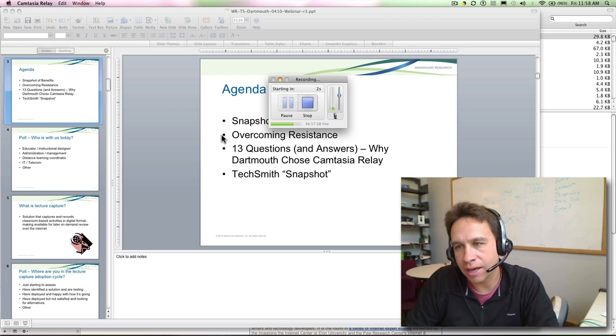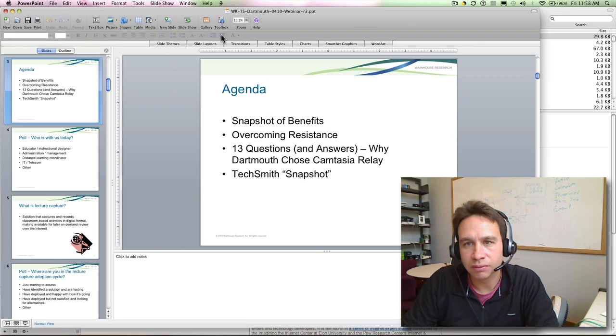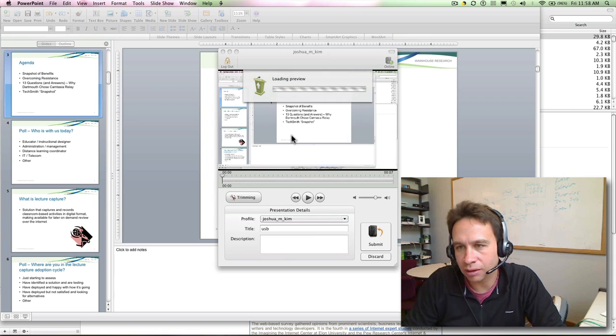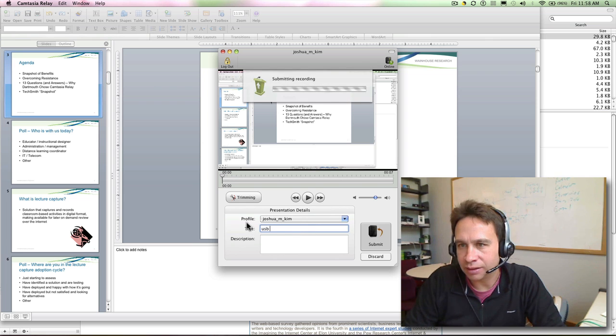I'll hit record and it's getting good volume. We'll do a slideshow, do some slides. Okay, now we'll end it. Now it seems to be working fine. Submit it, and it's submitting.